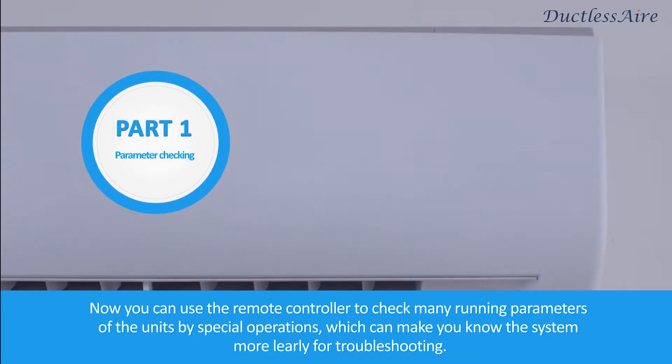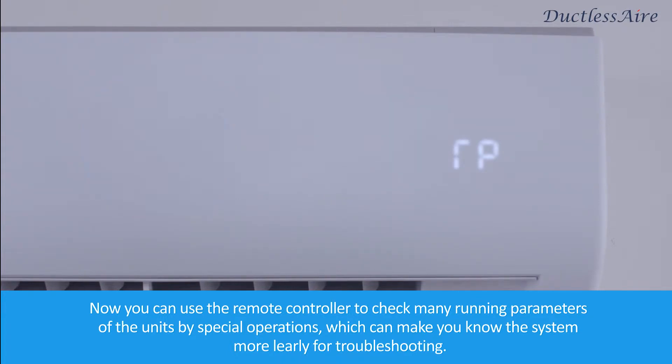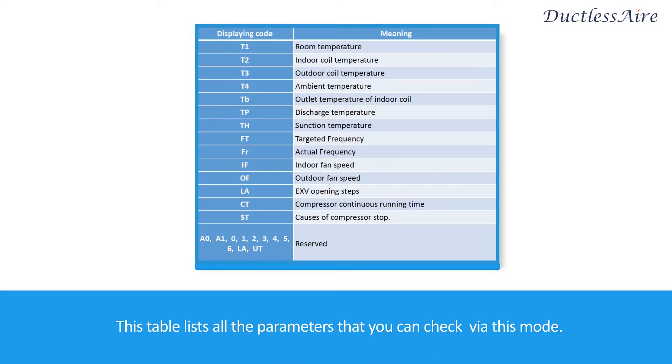You can use the remote controller to check many running parameters of the units by special operations, which can make you know the system more clearly for troubleshooting.